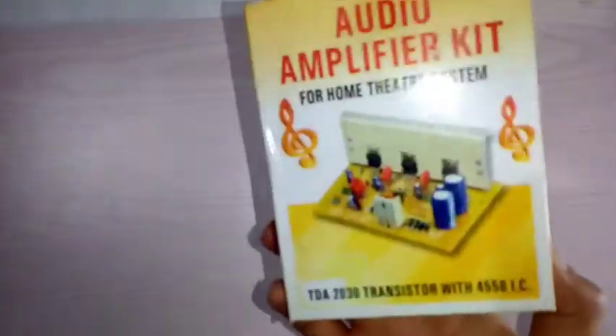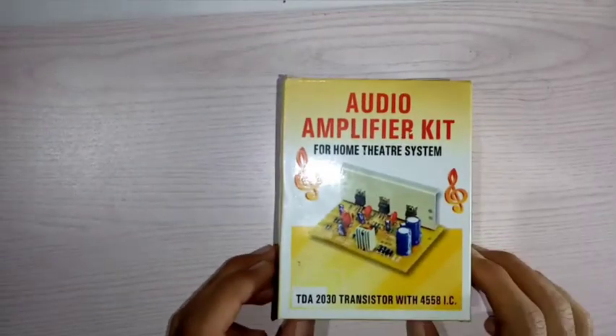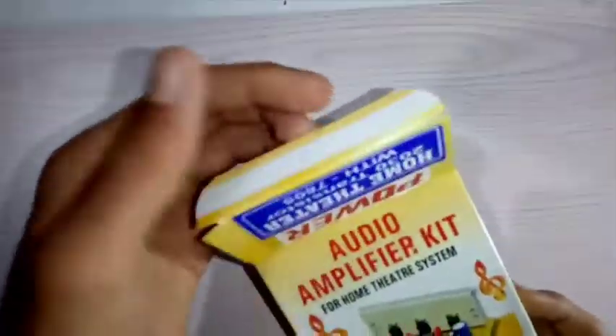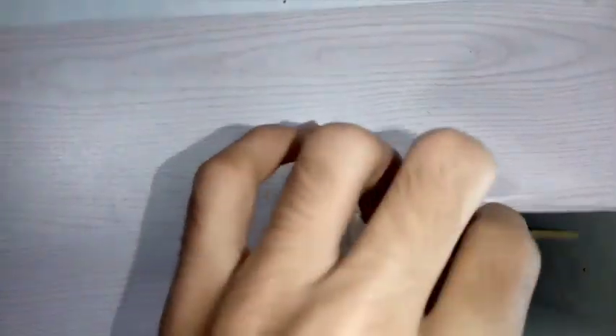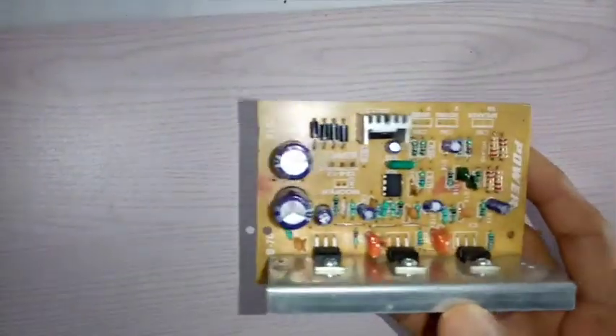Now you can see here, this is a home theater circuit board. You can buy it for 300 rupees. You can see this board is very good.